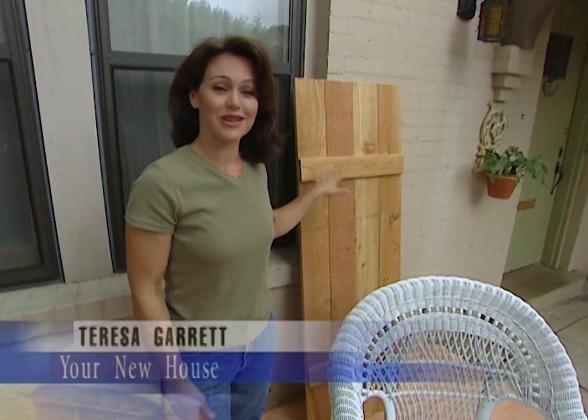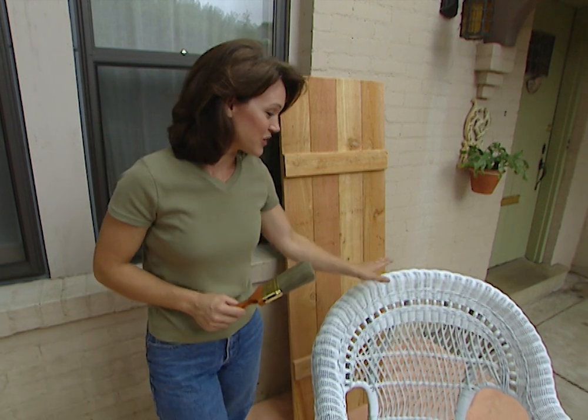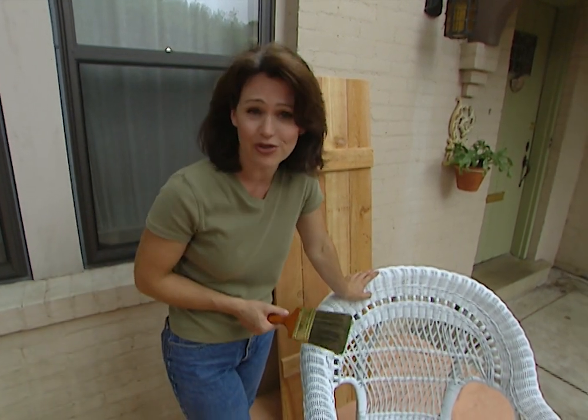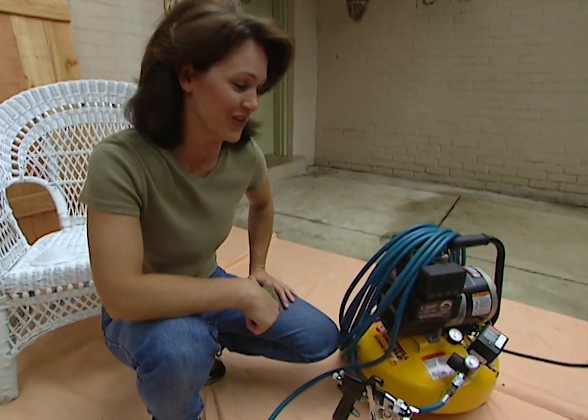To paint these old-fashioned shutters, we could do it the old-fashioned way with a paintbrush, but to paint this wicker chair with a paintbrush would take forever. So I'm going to be using a power paint sprayer to do the project, which will be about 10 times faster and a lot more fun.